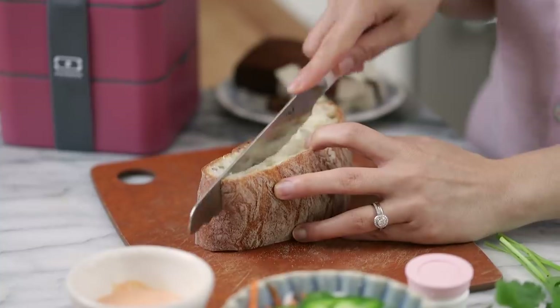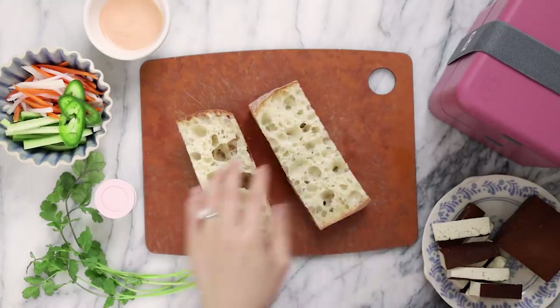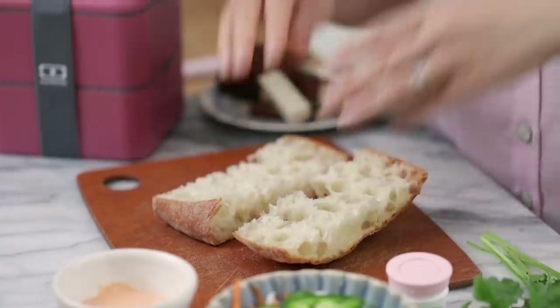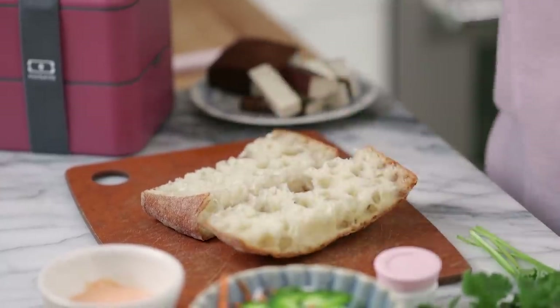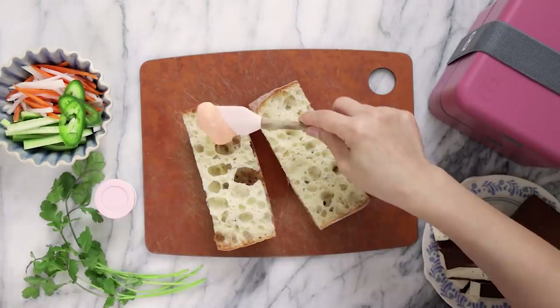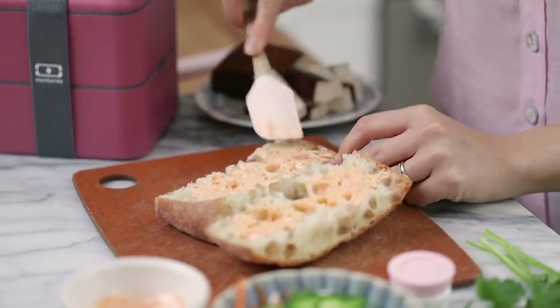Here I have a thick slice of ciabatta bread, which you can find at any grocery store. I'm going to cut it in half. It's nice and fluffy. I chose ciabatta because it's hearty but it won't cut the roof of your mouth like a regular banh mi roll would. Now I'm going to spread a sriracha aioli on top, which is just a mixture of mayo and sriracha.